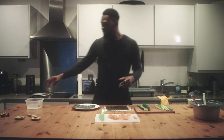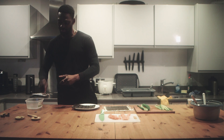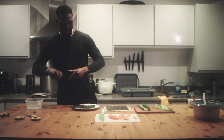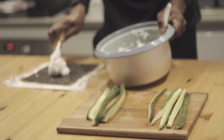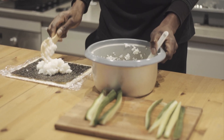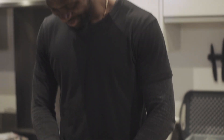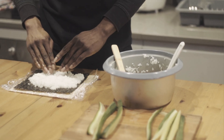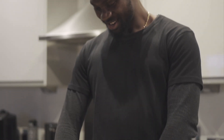Fish is sliced. The next thing I need to do is put the rice on the actual seaweed. Use your hands to spread it — I think that's okay, more or less like that.